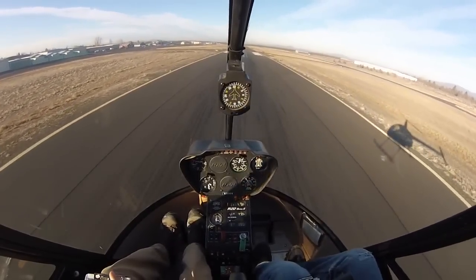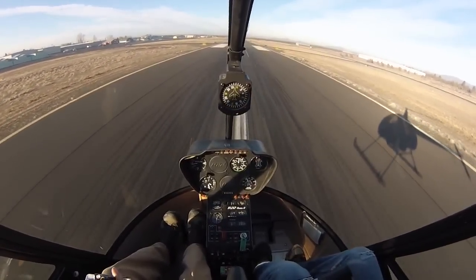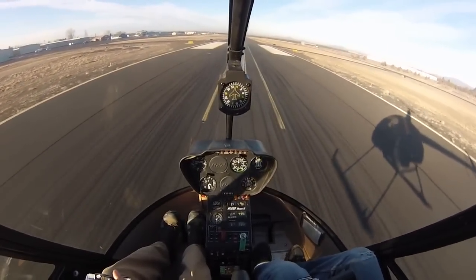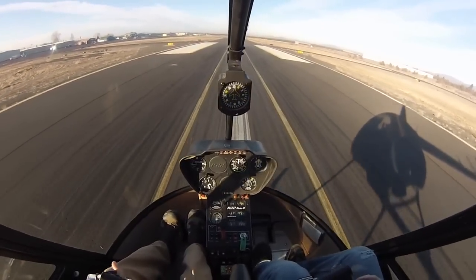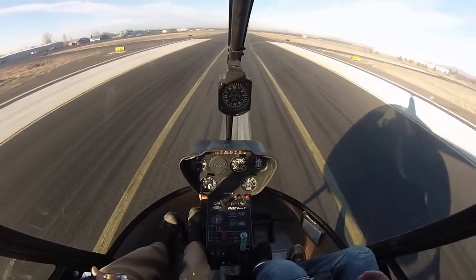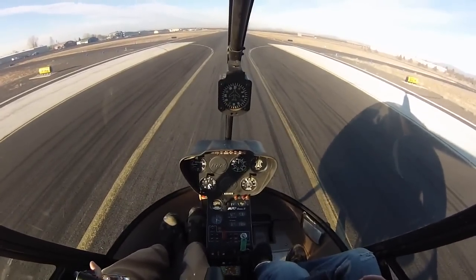As I do that, I'm going to keep pushing forward with the cyclic because I don't want to bleed off all my airspeed yet. I want to keep some performance around. You can feel the vibrations of transverse flow effect. We're coming up to 18, 19 inches. Look down the runway and push forward because we want to make sure we land on the skids level. Then smoothly lower the collective to our spot.